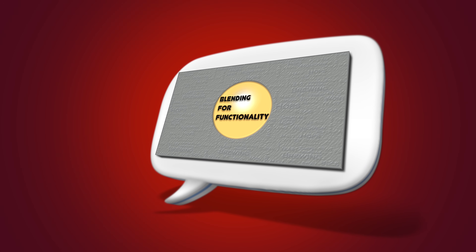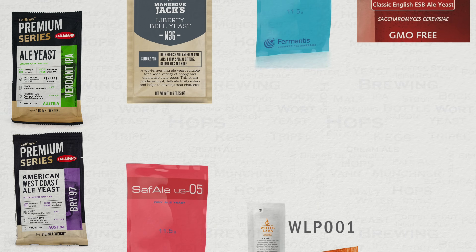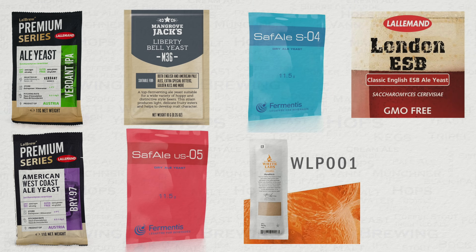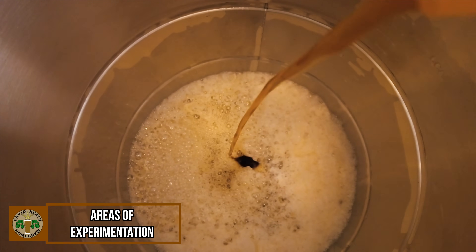Secondly, you may wish to blend yeast for functionality. This is also a very popular route for commercial breweries of all types. One classic example of this would be to mix British fruity ester yeast with American yeast that has a high attenuation rate. This will give you a fruity ester flavour profile and beer that is dry on the finish. Another example would be using a yeast that has an amazing flavour profile but a slow attenuation, alongside a yeast that has a fast attenuation. As I am sure you are already thinking, there are various areas of experimentation here.